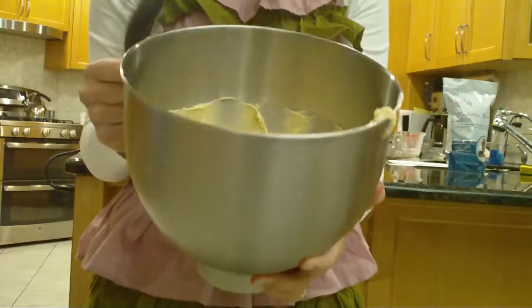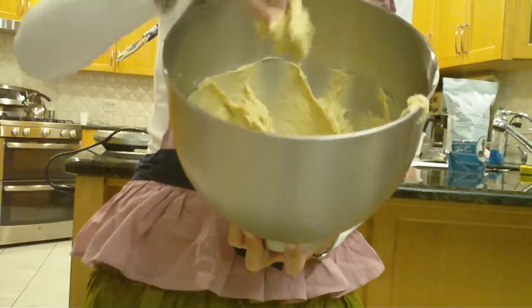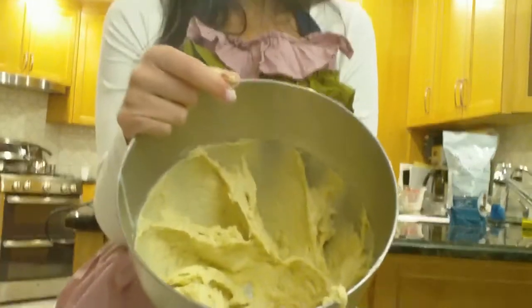The final consistency, as you can see, it's still kind of stretchy and sticky, but it should be definitely wetter than a regular cinnamon bun recipe with regular flour. The moister the dough is, the moister our final baked product is going to be.